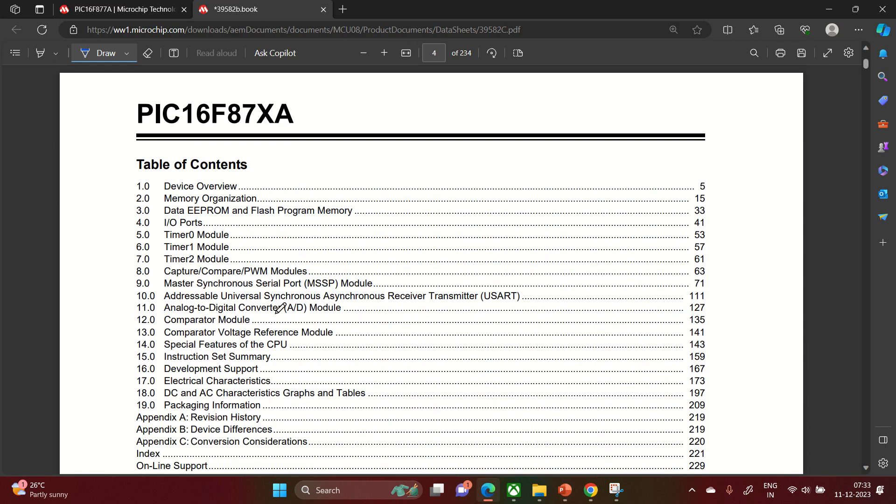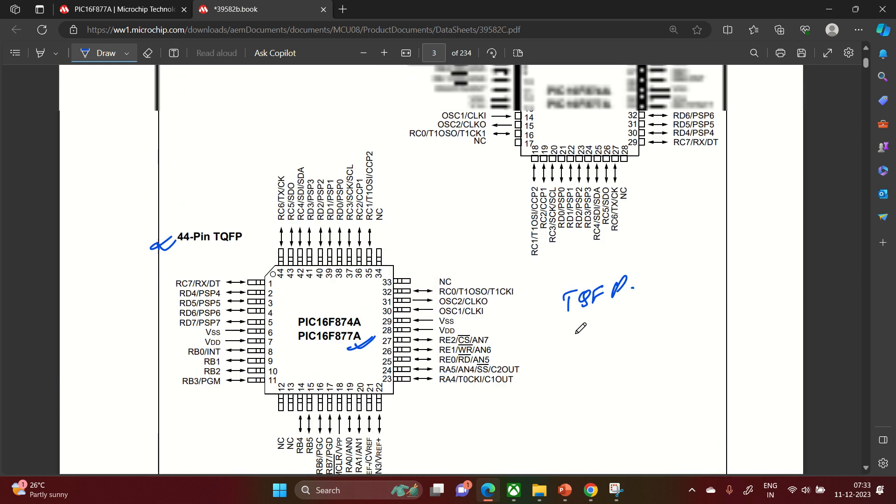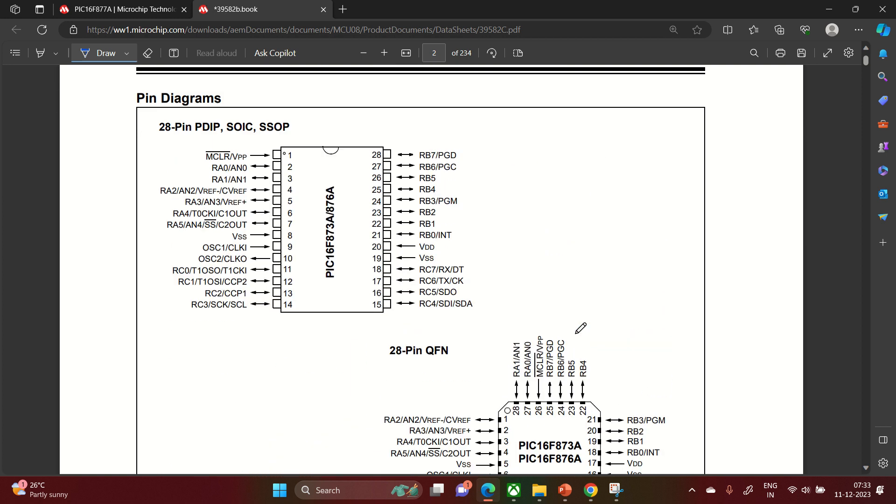We have reached the table of contents and will go through each module one by one. The goal of this video was to give you an overview of the PIC16F877A — its features, peripherals, why it is most popular worldwide in industries for the past 15 to 20 years. It is easy to handle, has only 35 instructions, and is very useful for automotive, consumer, industrial, and appliance applications. If you have any questions or design issues regarding PIC16F microcontrollers, feel free to reach out. Thank you.